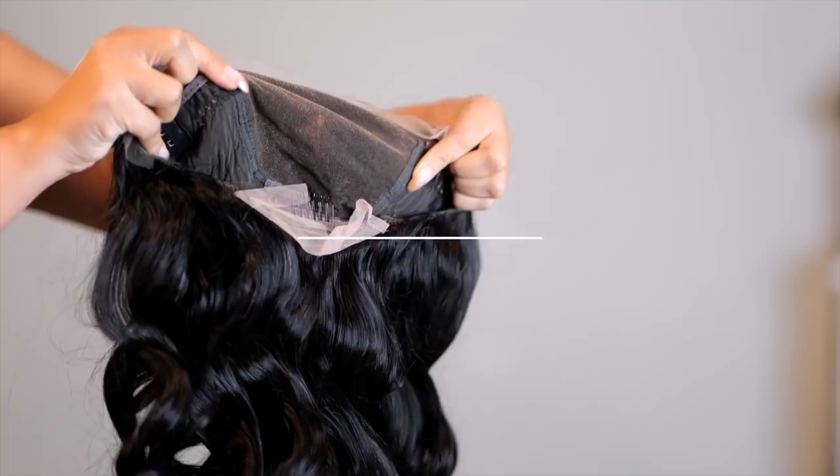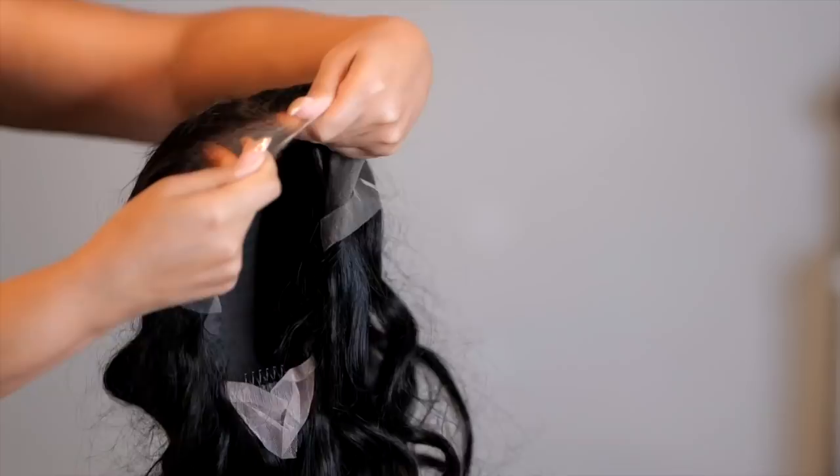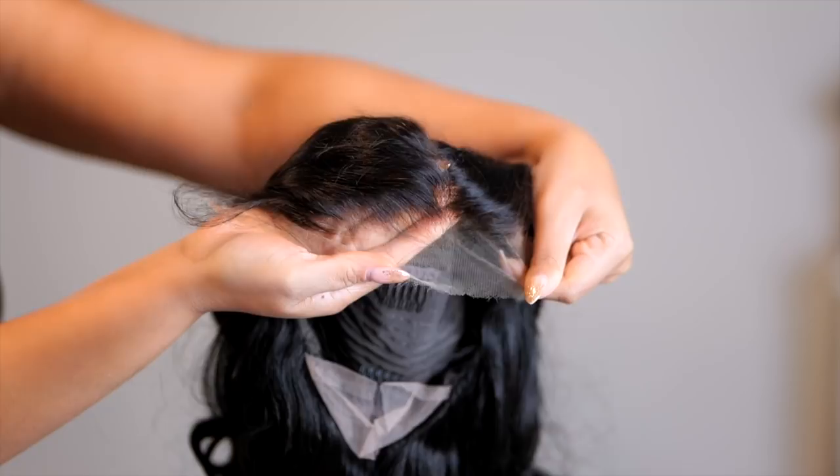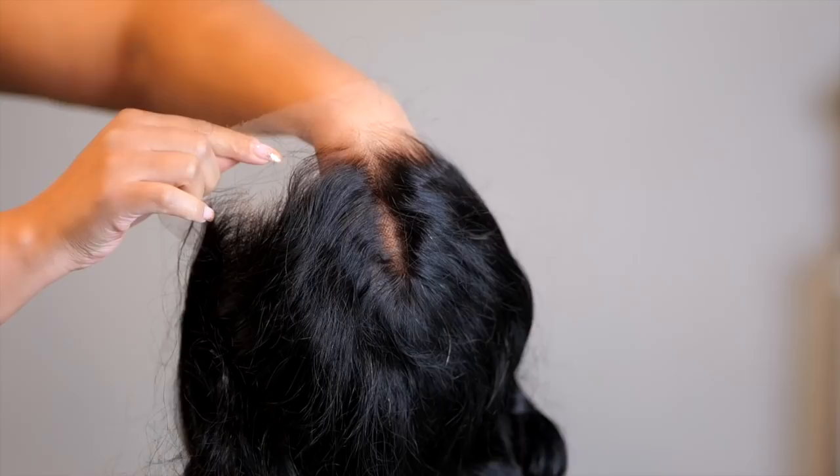It comes with combs and adjustable straps so you can wear it with or without glue. With a wig like this you don't need to do a lot of customization — it's basically straight out of the box type of wear. I have plenty of videos showing you guys how to tint the knots if you don't want to bleach them, because you will probably need to do that if you want the most scalp-like appearance. The hairline on this wig is absolutely gorgeous. The lace is a bit light — I believe this is Swiss lace. This is the wig we will be installing in today's video, linked below in the description box with a discount.